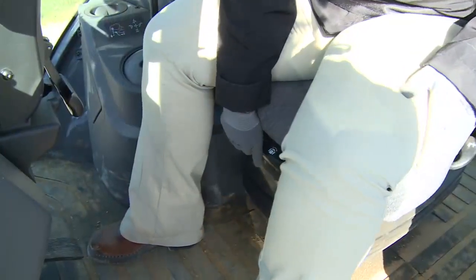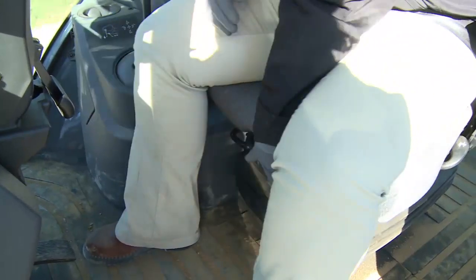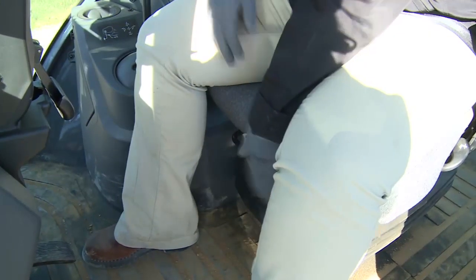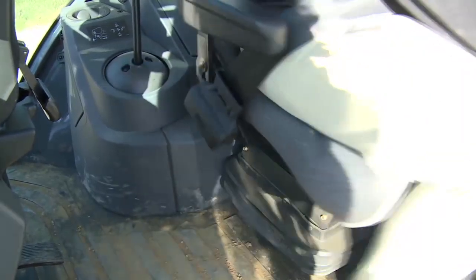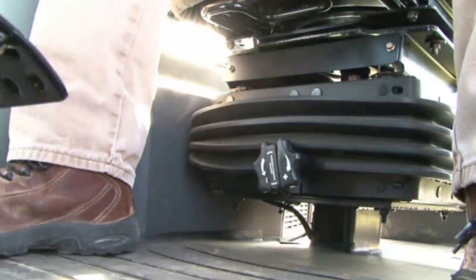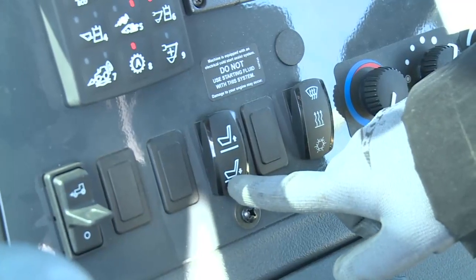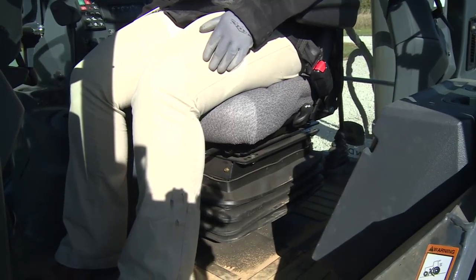Forward and backward movement of the seat is done by lifting and holding either of these two levers and sliding the seat to the desired position and releasing. Pulling up on this lever allows the seat to swivel. This lever lets you adjust seat back angle. There is a lumbar control on the back of the seat. If your unit is equipped with the mechanical suspension seat, by turning the knob below the seat you can make height and weight adjustments. If the unit is equipped with an air ride seat, a switch on the side console lets you adjust the height and weight sensitivity.